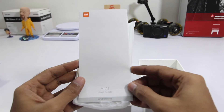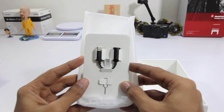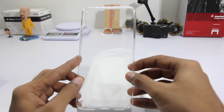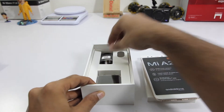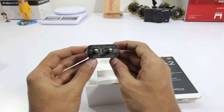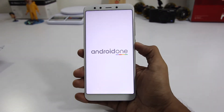Opening the box, firstly we have a leaflet which consists of a user guide, SIM tool, and they have included a USB-C to 3.5mm headphone jack converter. They have also included a clear case to go with the phone. Then we have the phone — let's put that aside and take a look at the other contents: a USB-C cable and the power adapter.